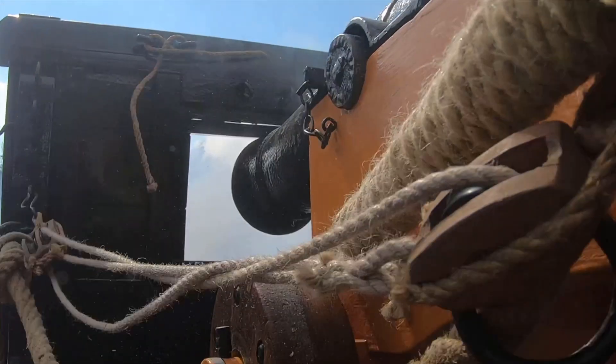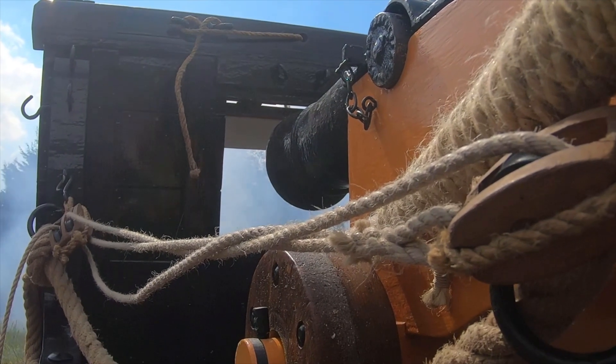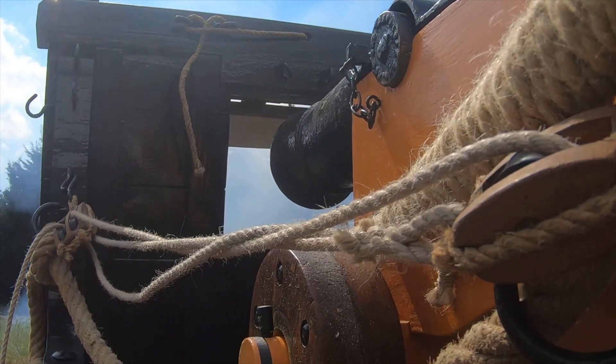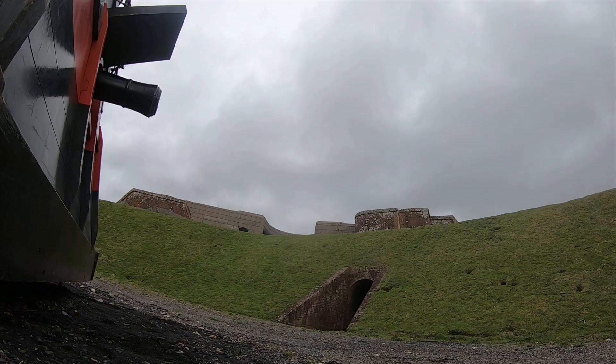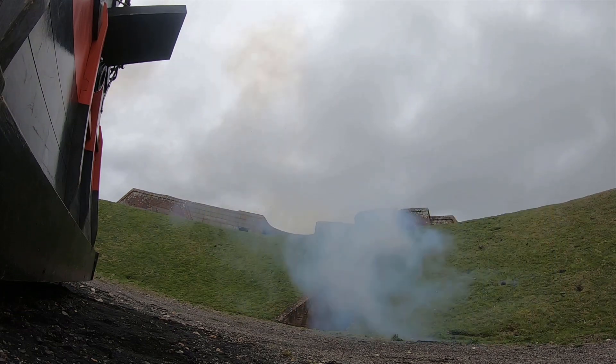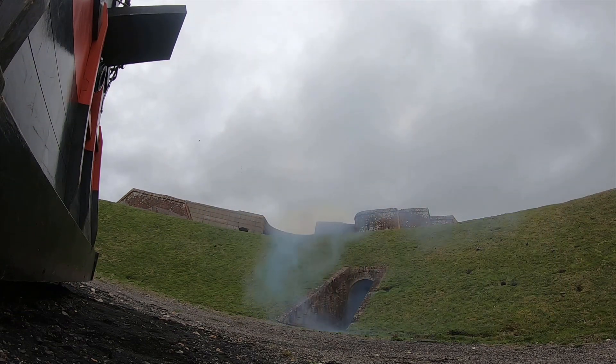Today is something of a first for Trafalgar Gun Company because we are going to be showing you footage that was filmed exclusively for an online audience. So as Jack Albury would say, what a fascinating modern world which we live in. So without further ado, let's take a look at the kit that we'll be watching today as we explore the mechanics of naval gunnery.